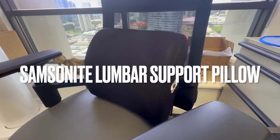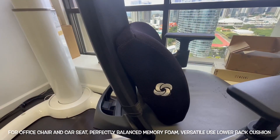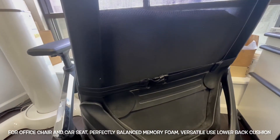I was able to transform this old office chair into a super comfortable chair that I like to sit in at the office. You could use this pillow in the office, on a road trip, or even on an airplane.